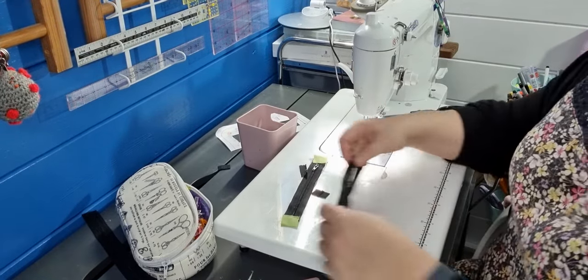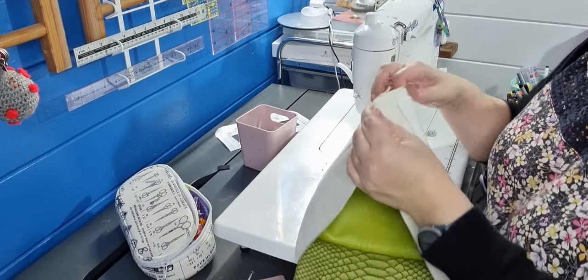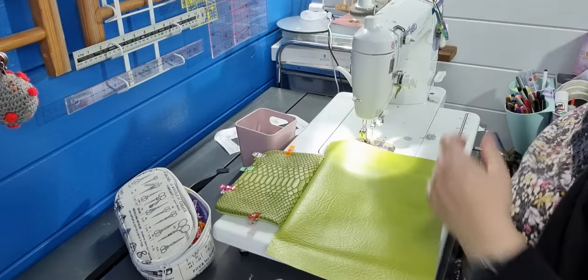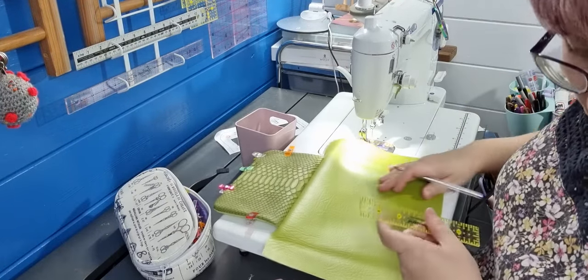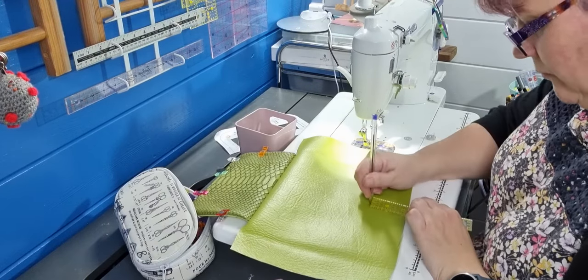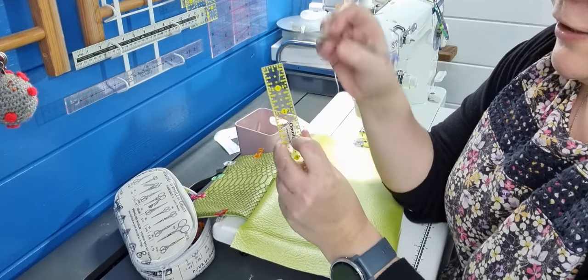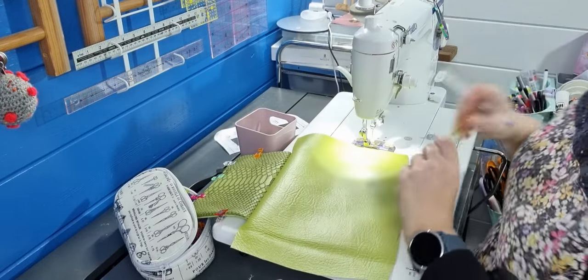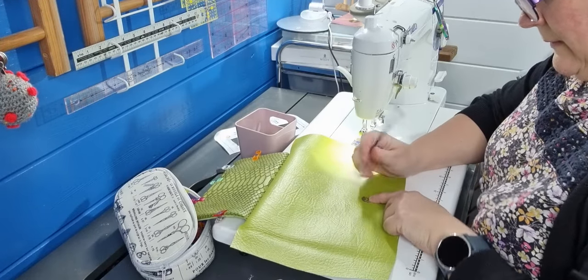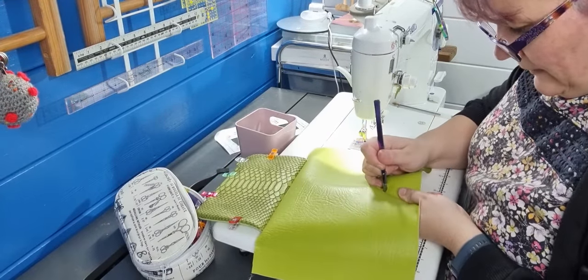So you've done your two zips — pop them to one side. Now we're going to put our magnetic snap on. Find the middle, then measure up the distance from the pattern. Line up the middle of the snap with the centre mark, going up whatever the distance is, so that bit makes the middle. Grab and line up the two holes. Hopefully this one goes in a bit easier than the last one.